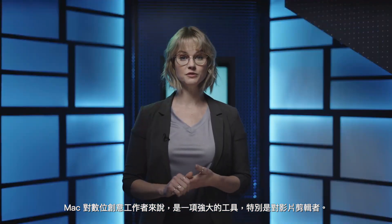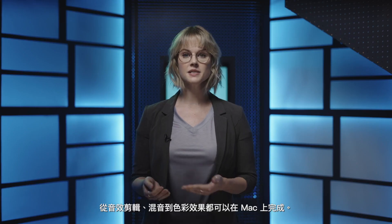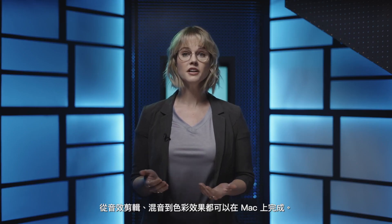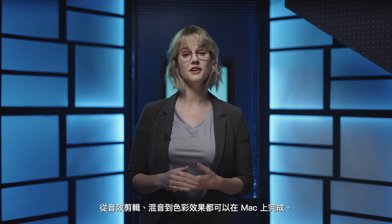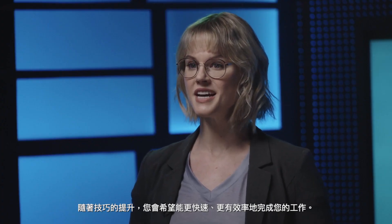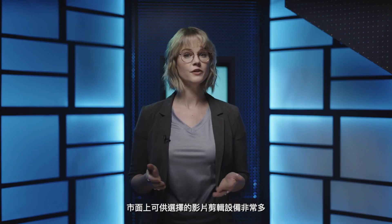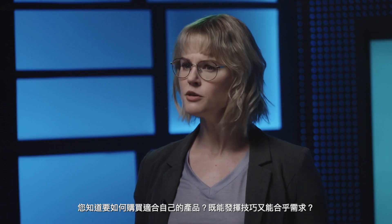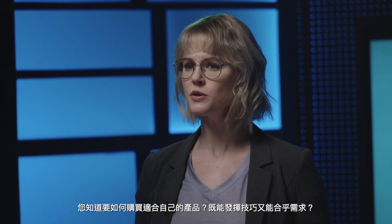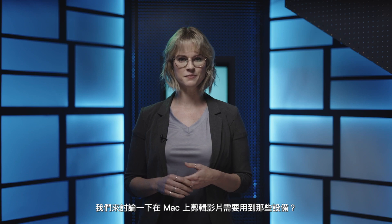A Mac is a powerful tool for digital creators, especially video editors. Editing, sound mixing, visual and color effects work can all be done on your Mac. When you start advancing in your skills, you'll want to do these tasks faster and more efficiently. There are so many choices for video editing equipment, but how do you know you're making the right purchase for your skill level and needs? Let's talk about how to set your Mac up for video editing.